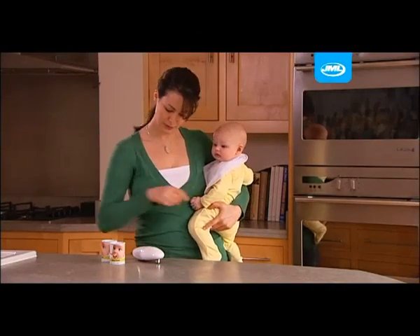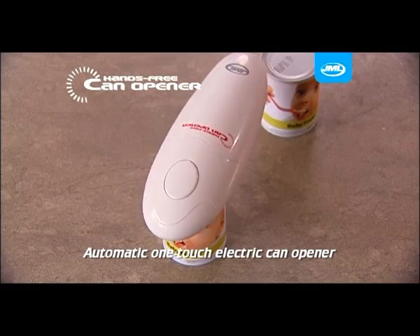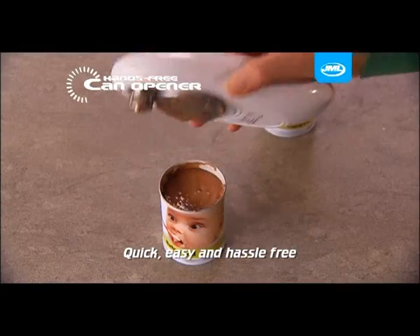Got your hands full? Then you need the new hands-free can opener — the automatic one-touch electric can opener from JML. It works automatically, leaving you free to do other things, and makes opening cans quick, easy, and hassle-free.